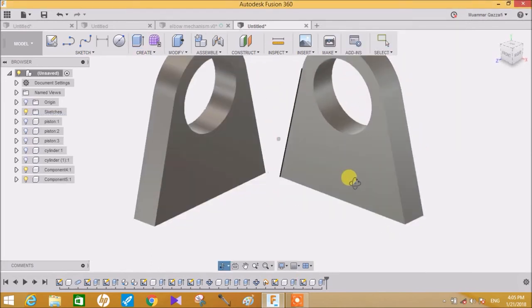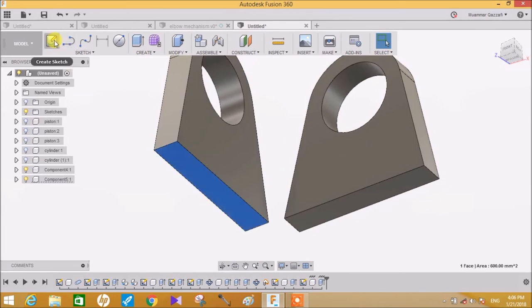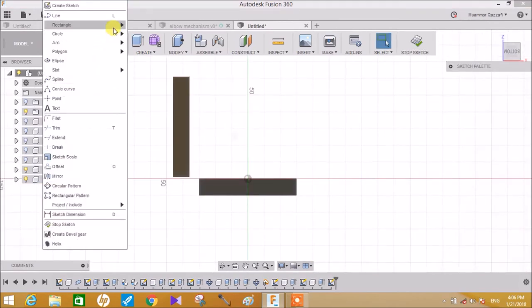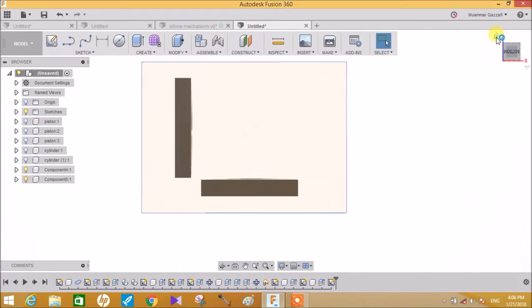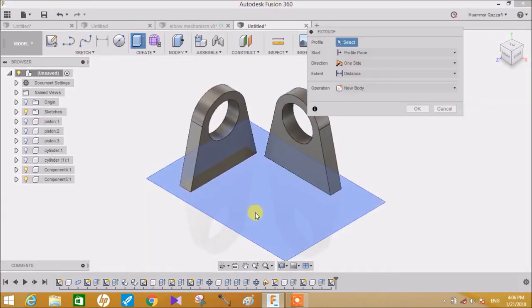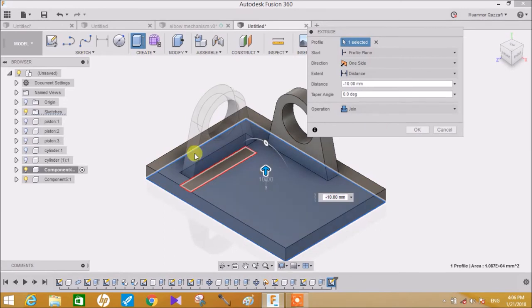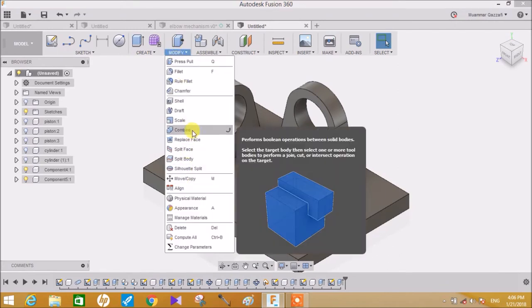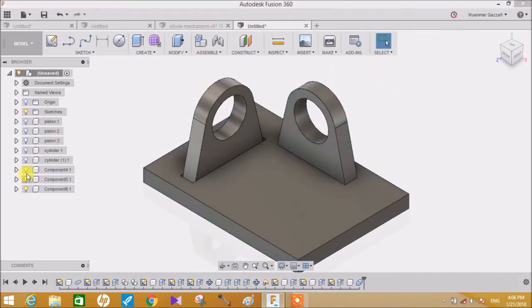Now go to a base sketch, click on it and go to Rectangle. Create a rectangle which will act as a base for this assembly, click Stop Sketch and go to isometric view. Click on Extrude and extrude it, making sure it is joined with the body. Now once it is joined, make sure that you combine these two entities - combine this and this and create a new component.